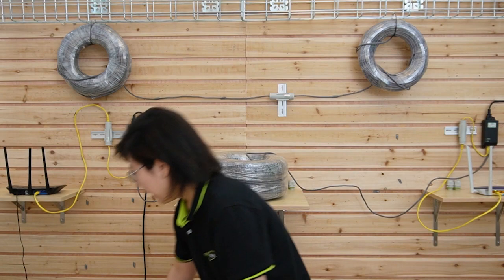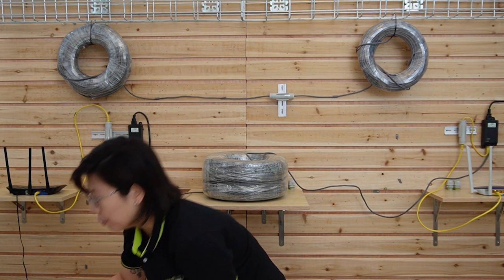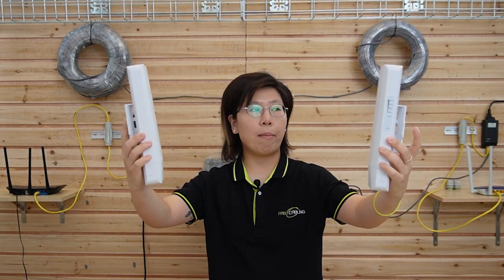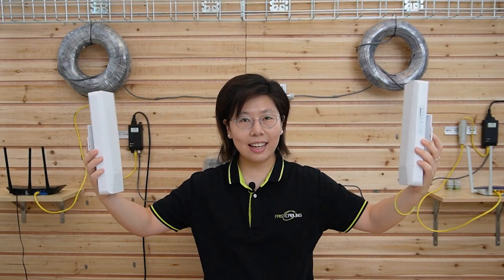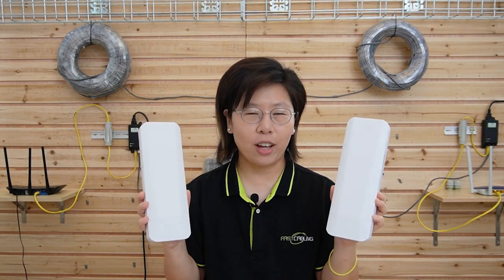And the last one is our wireless bridge. Those are the wireless bridges — all you need to do is place them facing each other like this. If you are in a situation where pulling an Ethernet cable is impossible, the wireless bridge will be your best option.